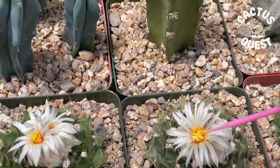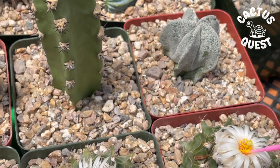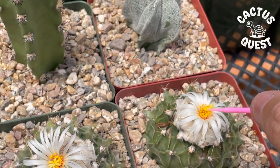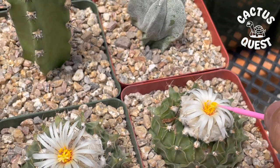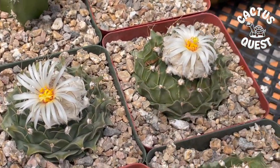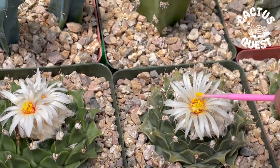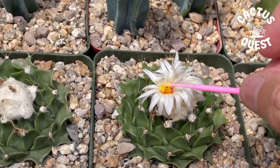What you're watching is essentially triple-X rated — you're basically plant cuckolds watching these plants do their thing. And if you notice, this particular one I'm digging into right now actually got burnt. You can see these two got burnt, but they're still alive, still flowering, and they'll still produce seeds.